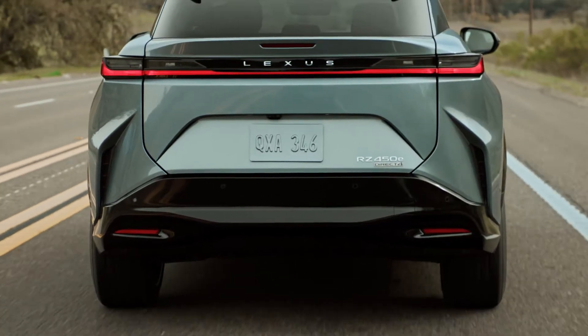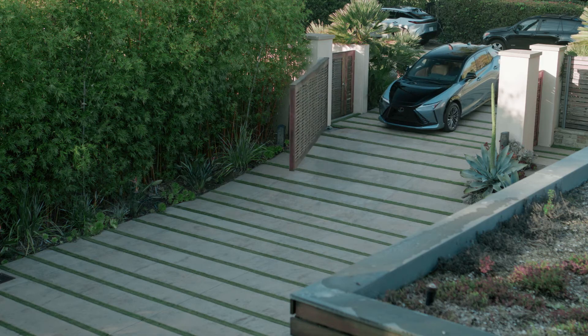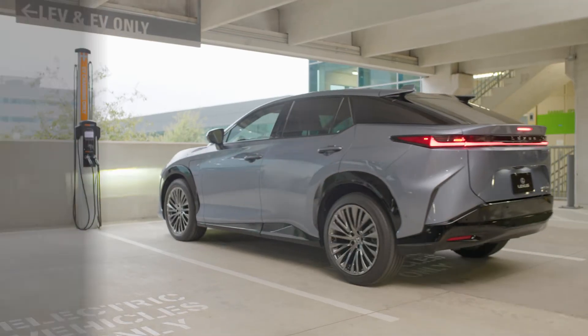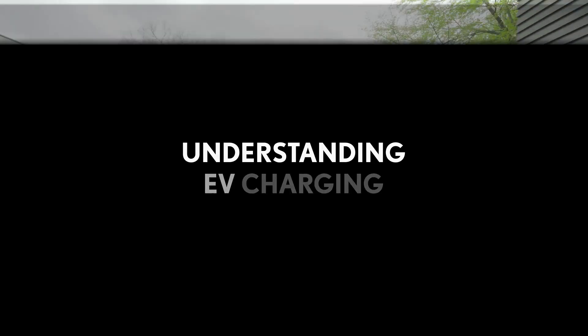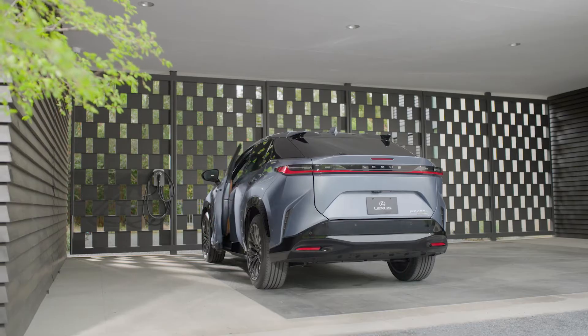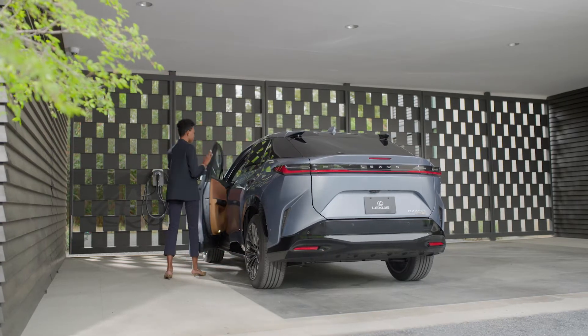If you plan on heading down the road in an all-electric vehicle or plug-in hybrid from Lexus, you'll also need to know how to charge it. This can either be done at home or in public. EV charging centers around three charging levels, each of which determines the equipment and location needs as well as the time it takes to charge.